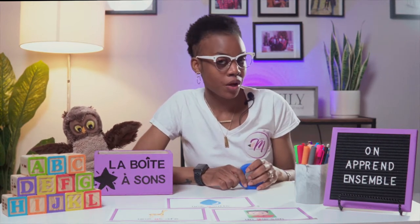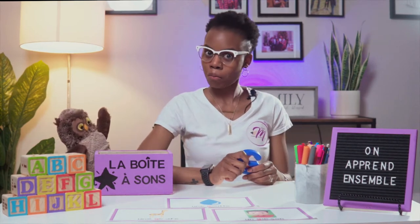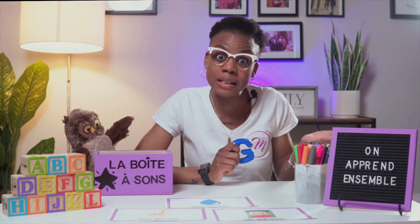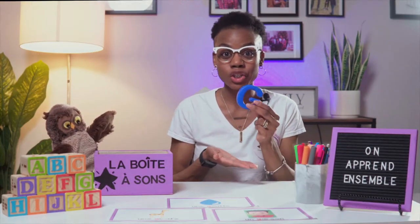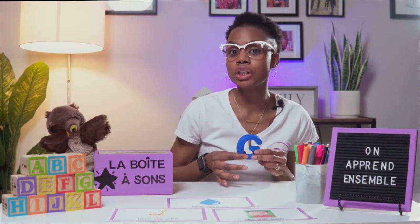Savez-vous que la lettre G fait deux différents sons? G does two separate sounds? Oui, just like the letter C! The letter G has a hard sound, which is G. And the letter G has a soft sound, G.